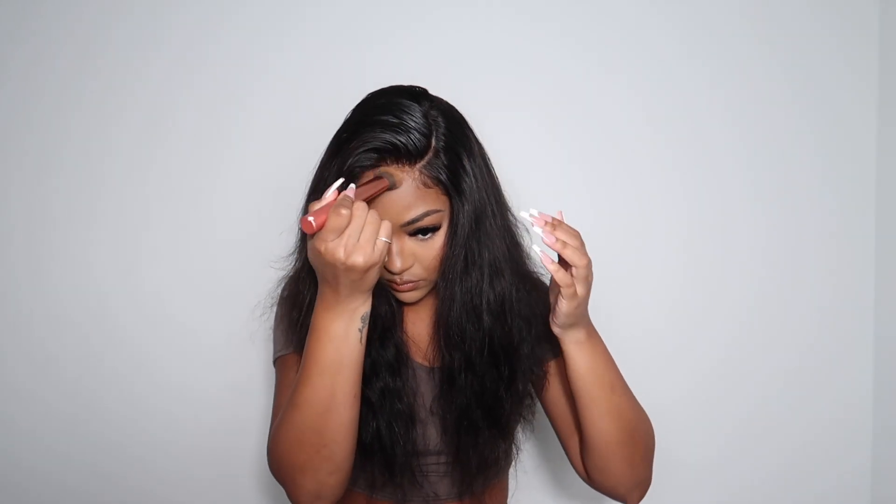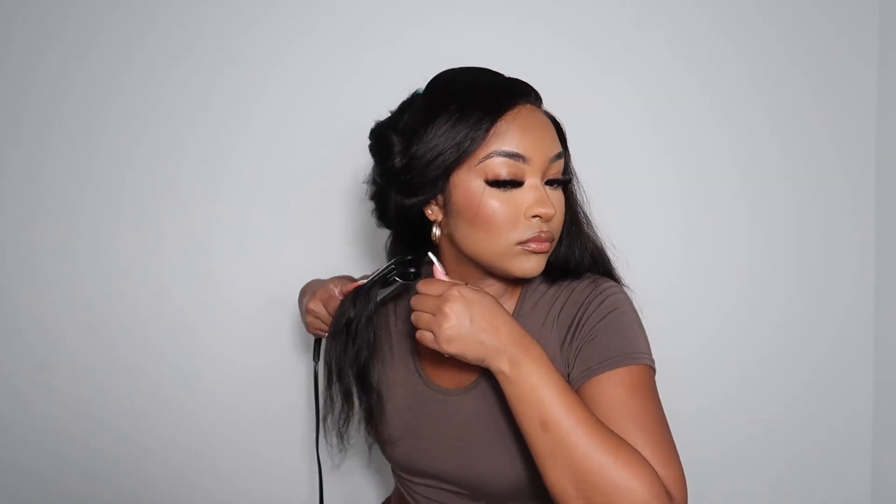I'm adding contour to the lace just to help it melt a little better and to help blend with my skin color. For the styling, I'm going to be using a flat iron to add curls. The curls came out so beautiful — I absolutely love how silky and smooth this hair is and how it holds the curl.